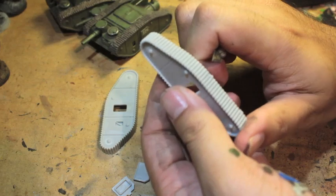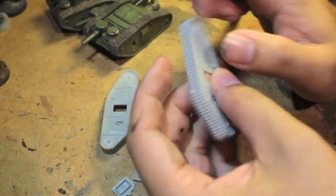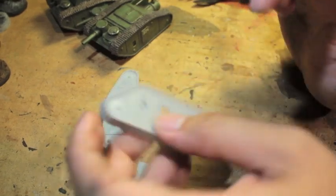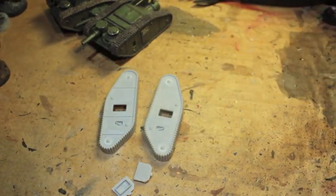I think for me it's just faster to cut towards myself. And I've given myself so many nicks and cuts with my knife up till now that I'm just used to it, I guess.